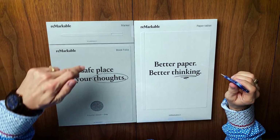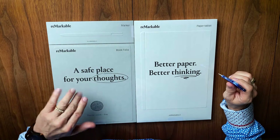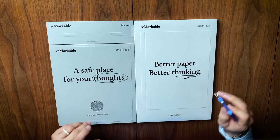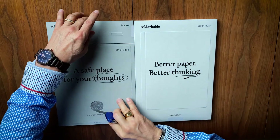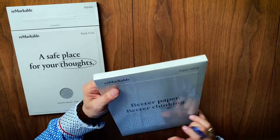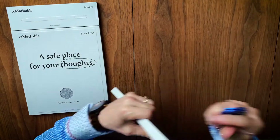Alright guys, here we go — it's Christmas morning! I have my Matterhorn utility pocket knife here, and this is the marker. This is the case — their fancy name: book folio. We don't say that in Indiana. The tablet is in here. So I'm taking the accessories and setting them to the side. I'm diving right into this baby.